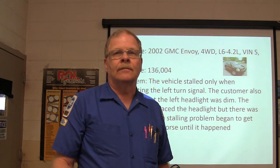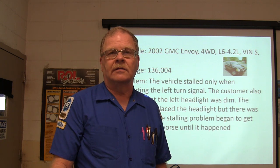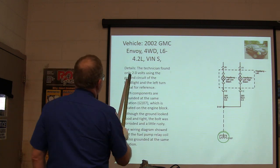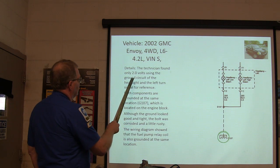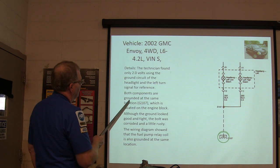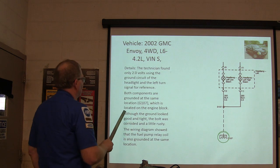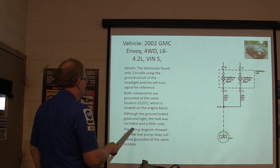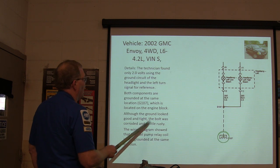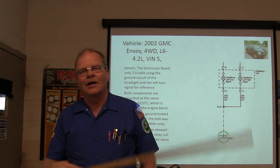Think about it: you've got a dim headlight and it stalls only when you turn on the left turn signal. The technician found only two volts using the ground circuit of the headlight and left turn signal. Both components are grounded at the same location on the engine block. The ground looked good and tight, but the bolt was corroded and rusty. The wire diagram shows the fuel pump relay coil is also grounded at the same place.